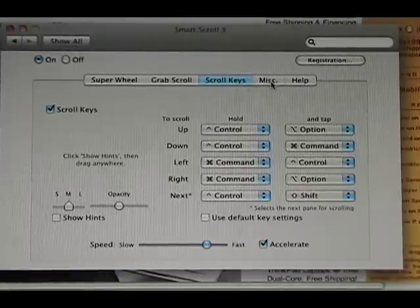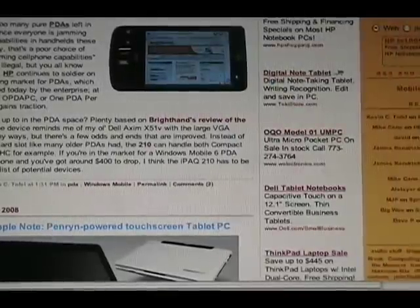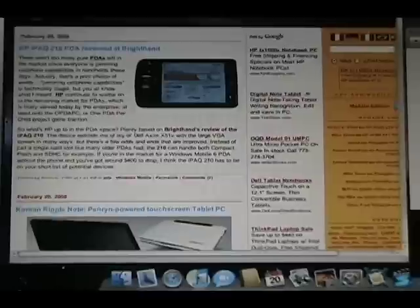You've got different scroll keys so you can keyboard-control it. As you can see, it's very easy to add and very easy to configure.